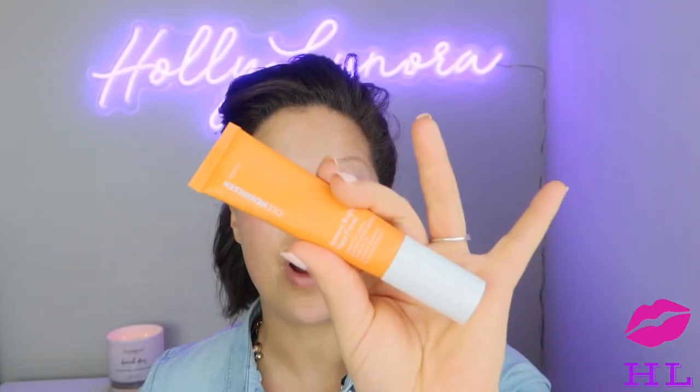For primer I'm going in with the Ole Henriksen Banana Bright Face Primer. I enjoy this primer because it has a soft scent, smells really good, and it has vitamin C in it. One thing I've noticed is I can put it on, go to work, and not worry about my makeup — which is what we're all looking for. You don't want to be at work wondering if your foundation separated or searching for a mirror every 15 minutes.